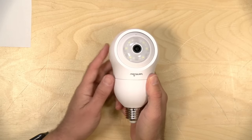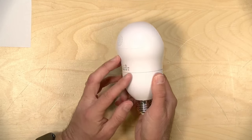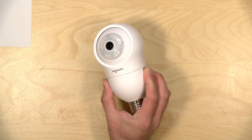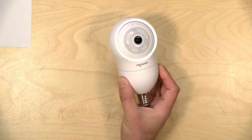Hey everybody, it's Lon Seidman. We're taking a look today at a rather interesting security camera. This is the WandsView G6, and as you can see here, it is a light bulb socketed security camera. So you can mount this on outdoor light fixtures and not have to do any installation. And of course, it connects via Wi-Fi to your network. We're going to take a closer look at this odd camera in just a second.